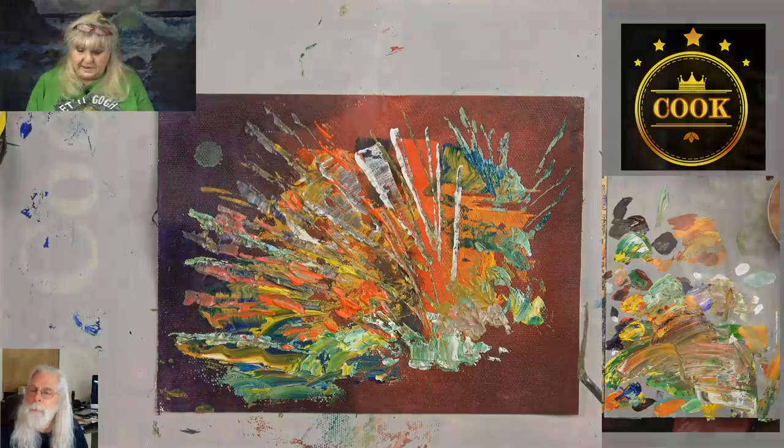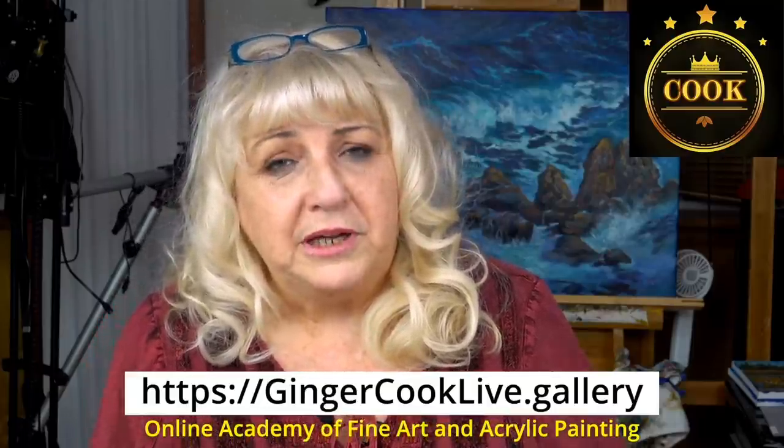We have to have commercials in our videos to cover some costs, but I thought it would be fun to put in a commercial from me to you. I want you to have a wonderful day. I want you to be the artist you can be — get up in the morning and say today I'm going to be happier than I was yesterday. Wishing you the best and happiest day of your life, and art hugs from John and me.